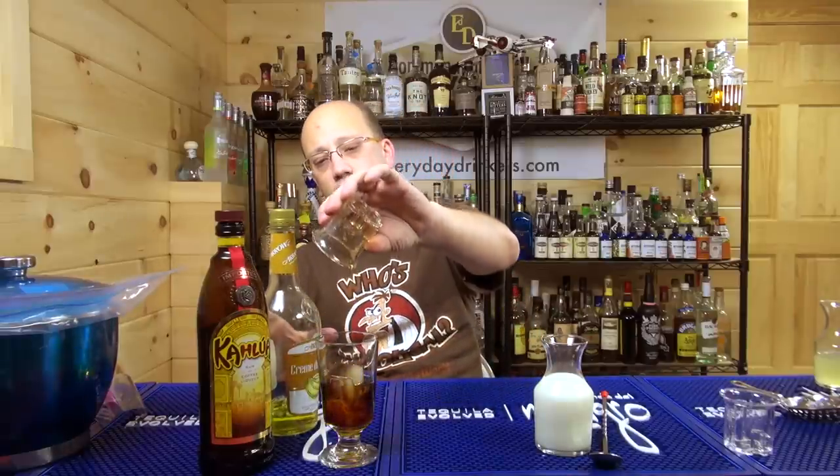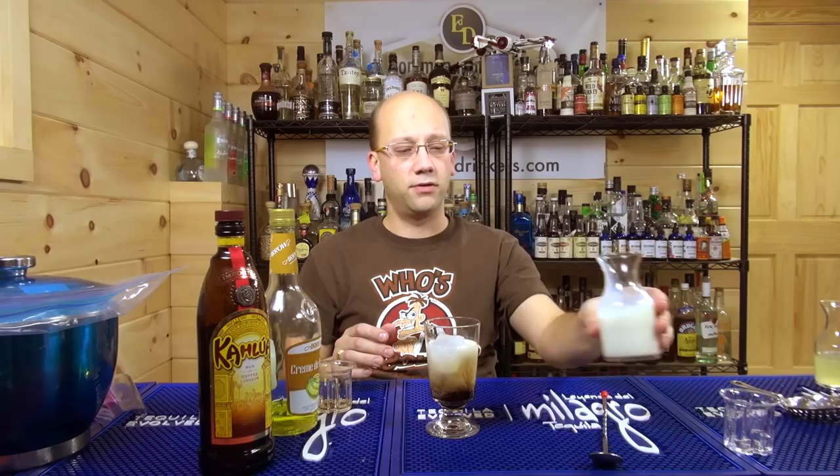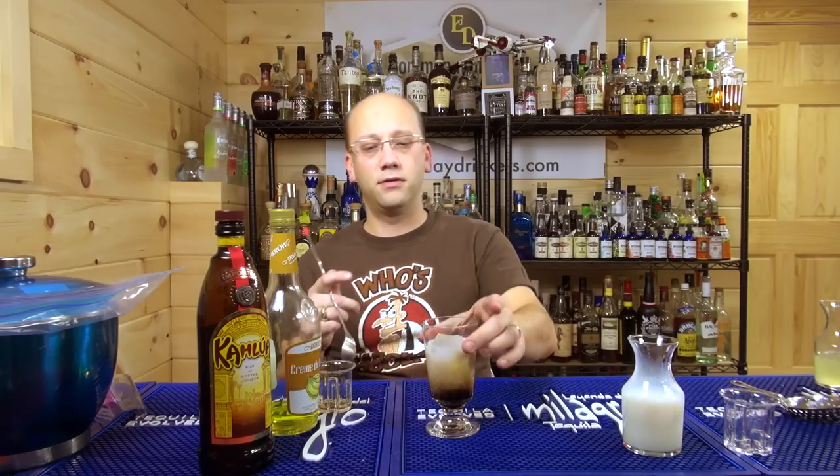Pour that in there. Add us in some milk. Looks like we'll be able to get a good topping in here. That should do — Kahlua and milk with banana. How's it going to be bad?